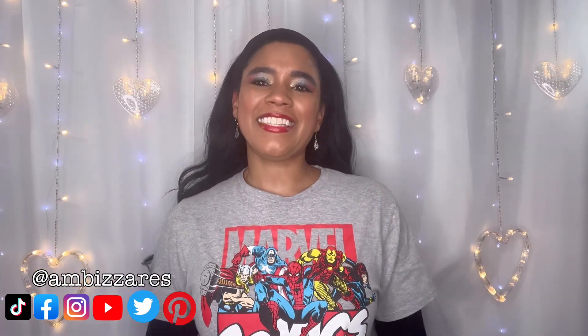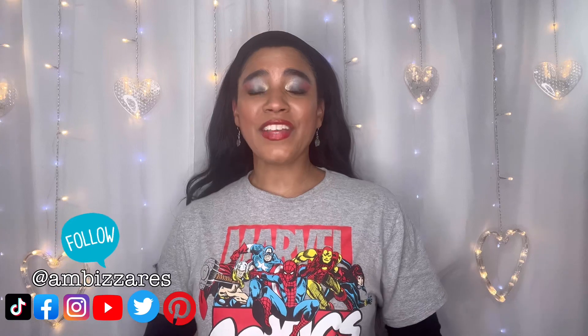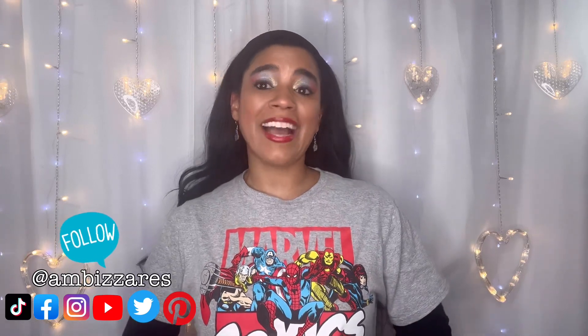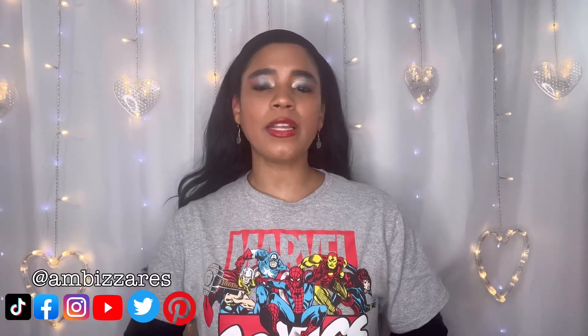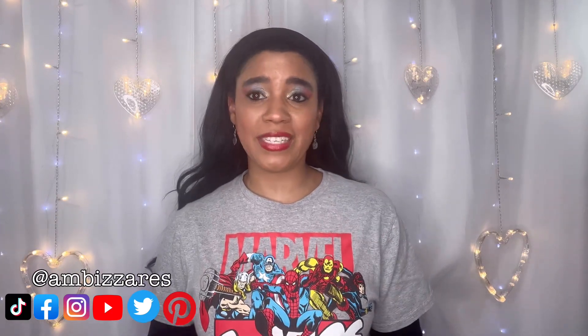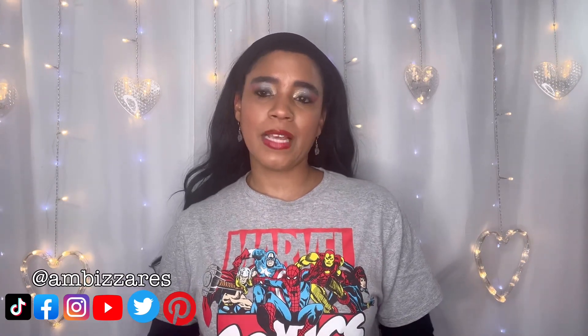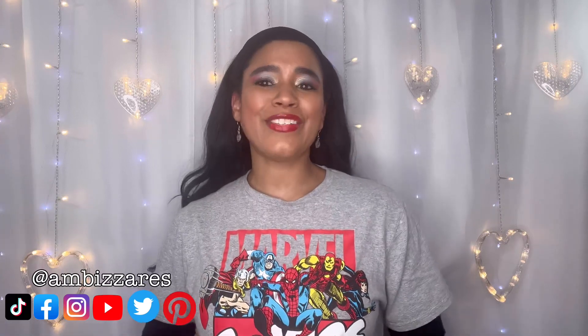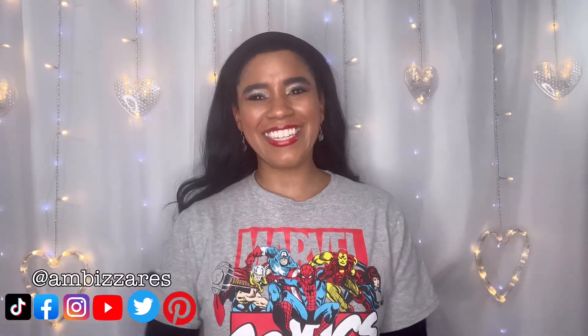What's up gorgeous people? This is the Amazonas DIY and other stuff. I'm Amber and in this video I'm going to start working on my Easter crafts. I know it's a little early and I'm totally blowing right past St. Patrick's Day. I did do decorations for St. Patrick's Day last year, but this year I'm going to skip it and jump right into Easter. I have some fun cute ideas that I hope you guys will find inspiration from, so without further ado let's jump into this.